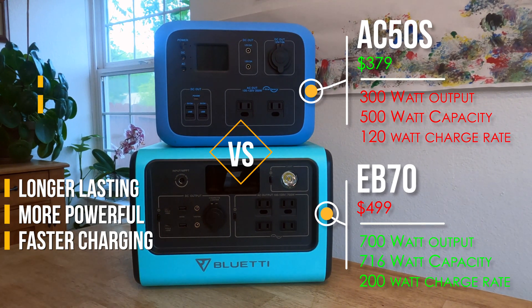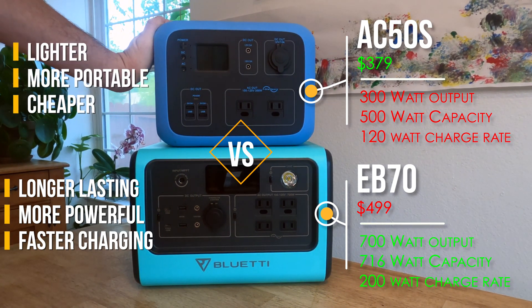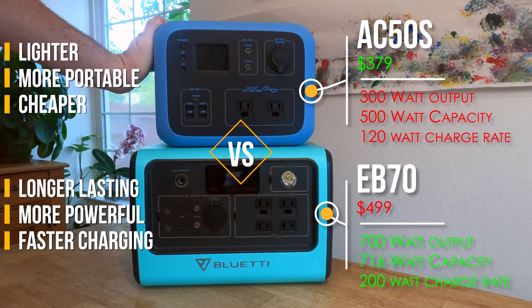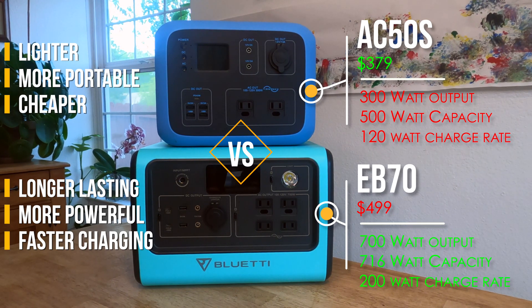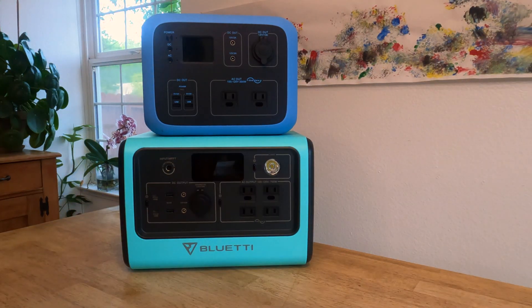But the AC50S is no slouch either. We've used it for several blackouts and it's done very well. It did come up a little bit short occasionally where I felt nervous that it was going to run out and my food was going to go bad — but it never did. I am looking forward to that little bit of extra security this year with the EB70.